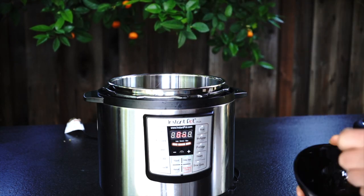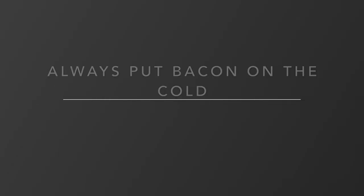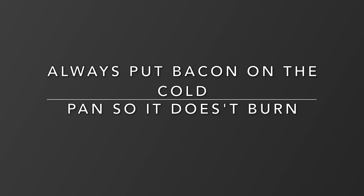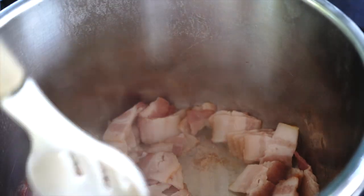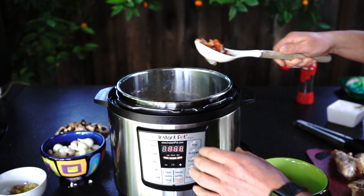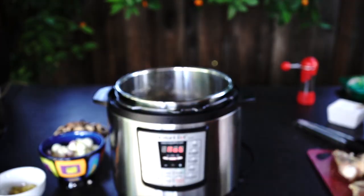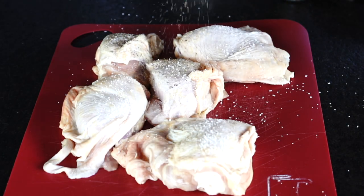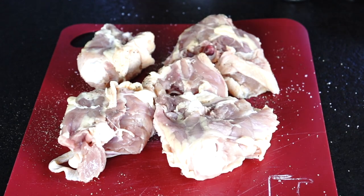Step 3: Let's get Instant Pot ready. Put bacon in a cold Instant Pot and start it on sauté mode. Pro tip: always put bacon on a cold pan — it will allow the fat to slowly melt and not burn. Cook bacon until crispy, remembering to stir. When bacon is crispy, take it out using a slotted spoon and leave the bacon fat in the pot. We will use it to cook the chicken. Now season chicken with salt and pepper and cook until brown on both sides.